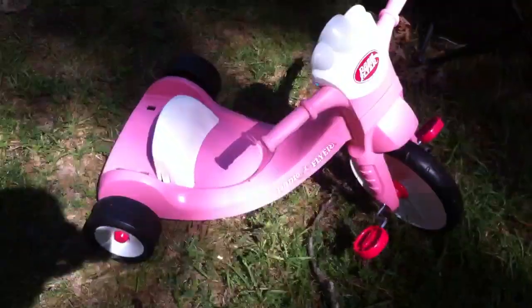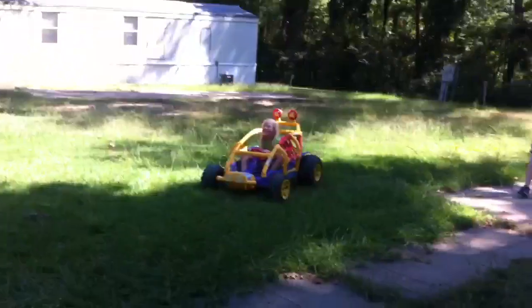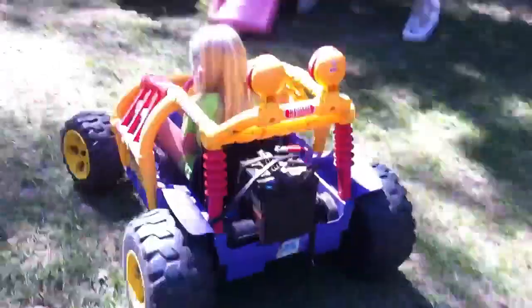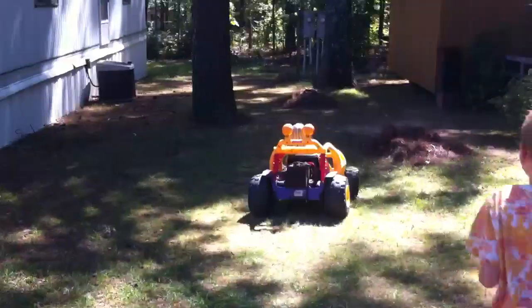Well, this weekend's been family weekend so my daughter's here. We got our new little big wheel — I took the car battery, we found this thing at Goodwill, remember? We put a car battery on it. Looks like hours of fun right there.